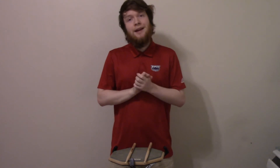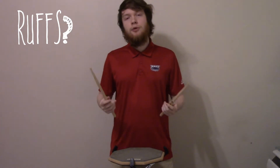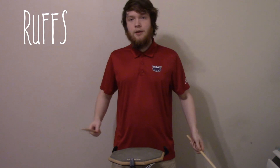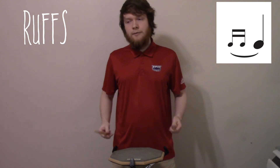Hello, my name is Matthew and today I'm going to be talking to you about ruffs. From a notation standpoint, ruffs can be seen as two thirty-second notes preceding a full note. It'll look something like this.